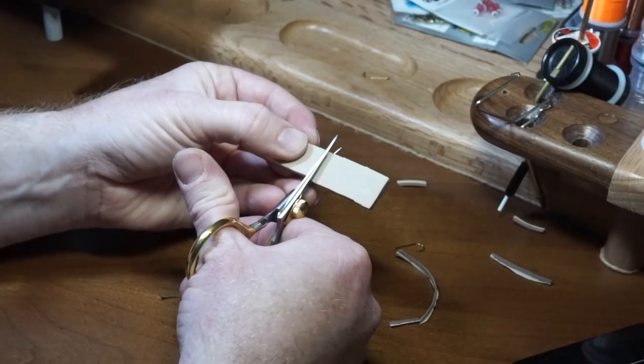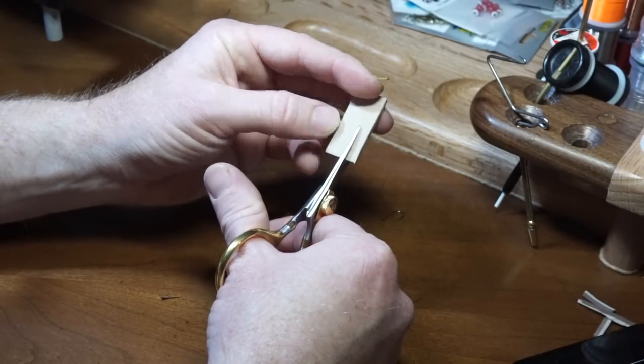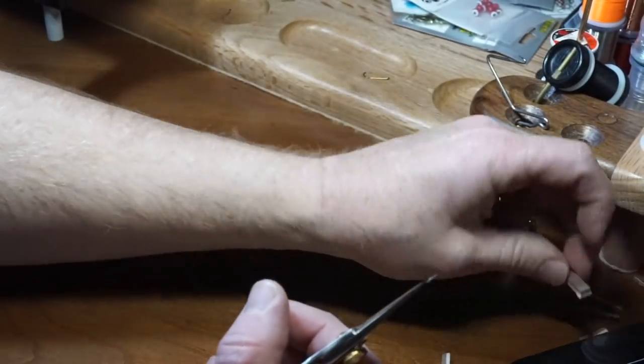Then cut the strip in half if you cut a longer strip. Cut the piece into ¼ inch strips, so this will make about 3 per piece. If you do this with 2 pieces, you now have enough to make 6 flies.